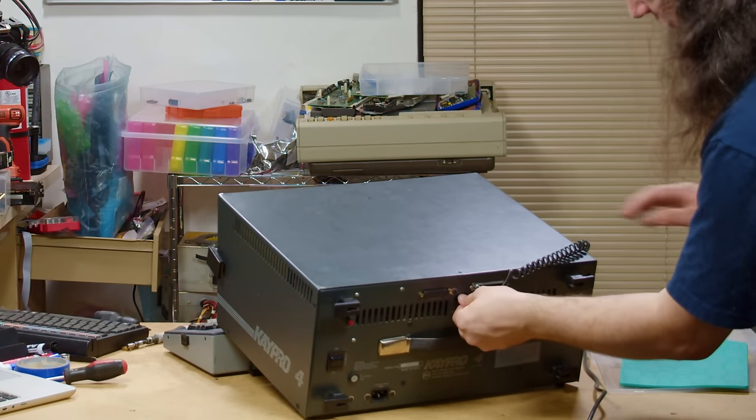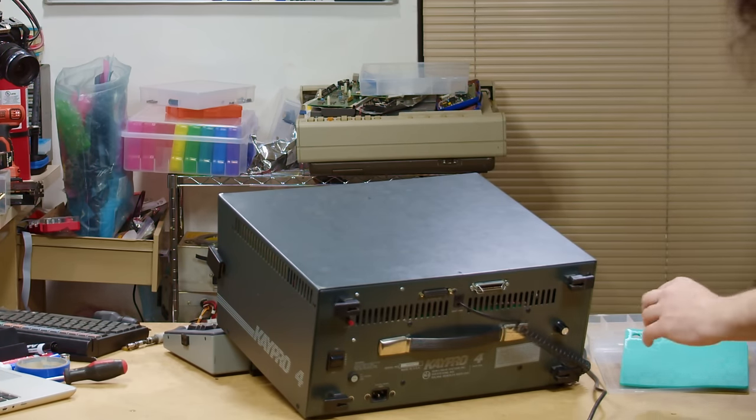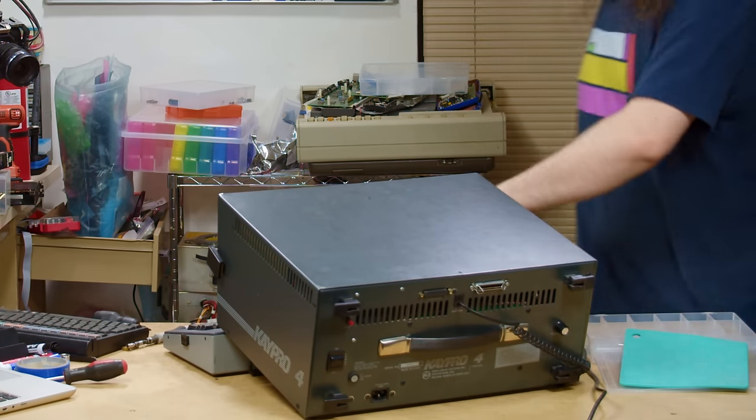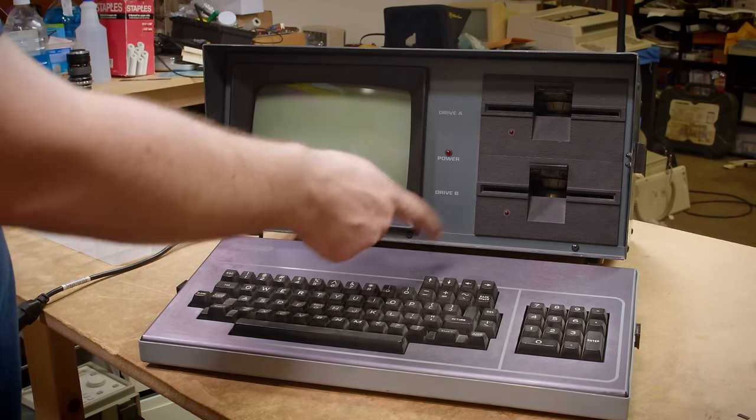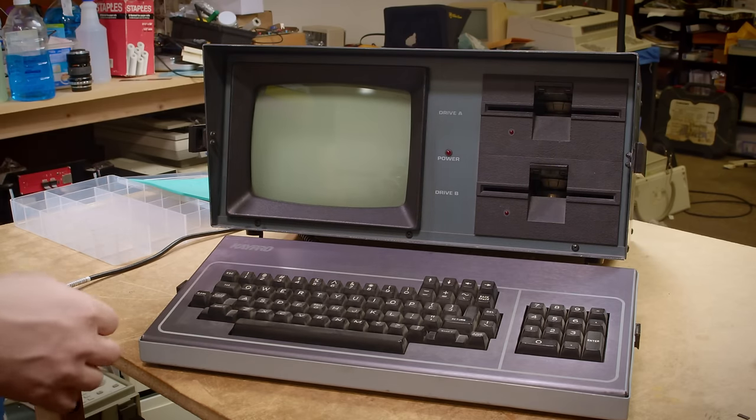This is easily the worst cable solution I've seen for one of these systems. You should definitely just plug the keyboard cable in right there on the side — not route it through the foot and around to the back. That's stupid.